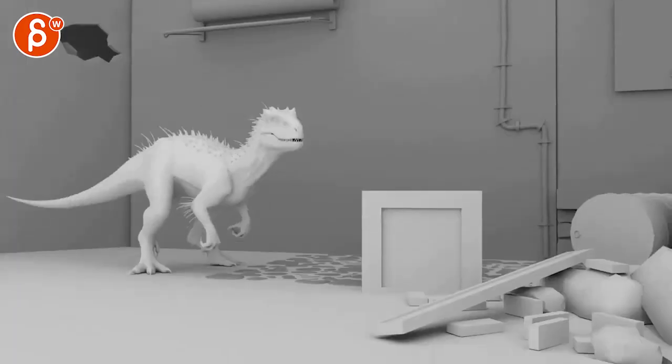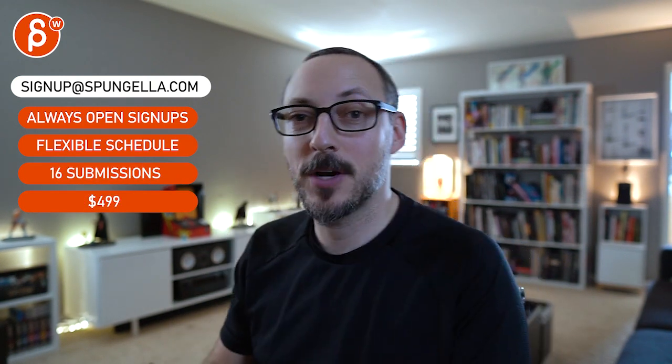Alrighty, that is that. Hope that helps. There's an email — you can sign up and submit whenever you want. You get 16 submissions. A like and subscribe would be awesome. Thank you.